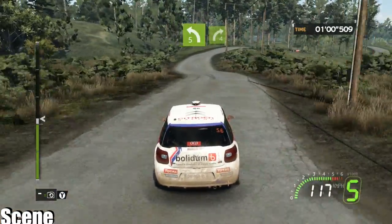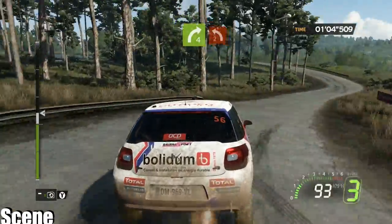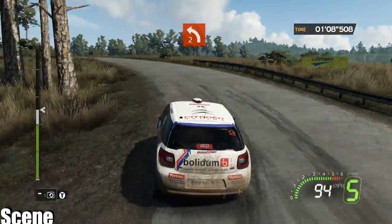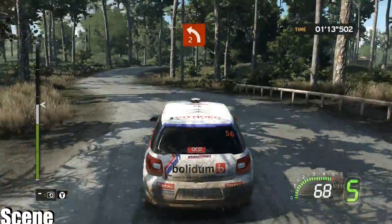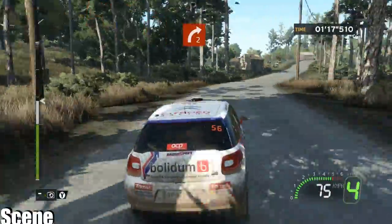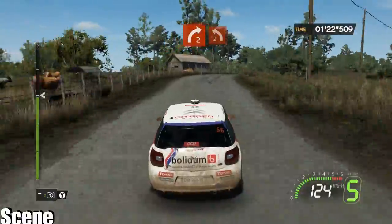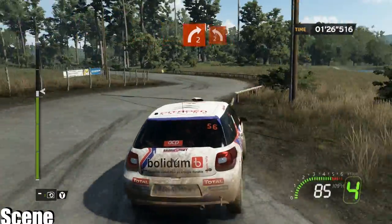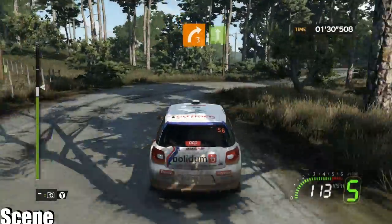50 left five into right four minus long close, half into left two plus long hold. Into right two plus. 80 crest right two plus long into left two plus. Crest left two plus, onto right three four gravel.